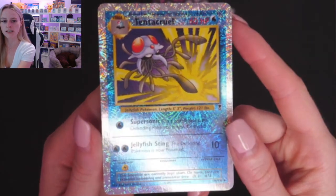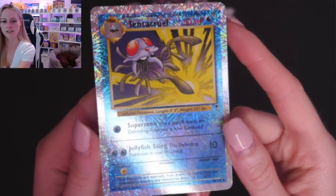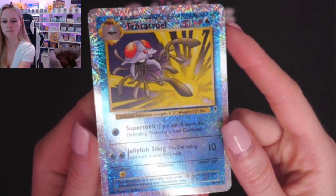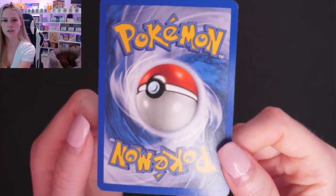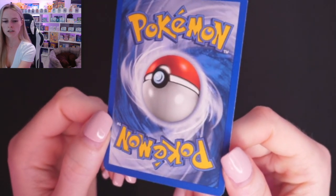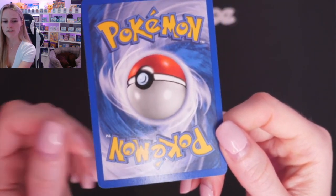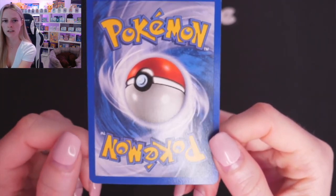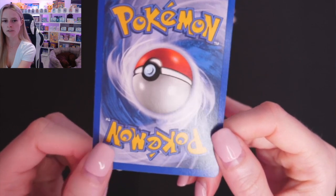So we've got Tentacruel here. Definitely a few print lines down the bottom there, more towards the right-hand side. We'll spin this guy around. Top right-hand corner, the whitening — and a tiny, tiny little bit in the bottom right and bottom left as well. If I move my hand you can see it there against the black background, and also a little bit here. I'd probably say a seven maybe on this one.